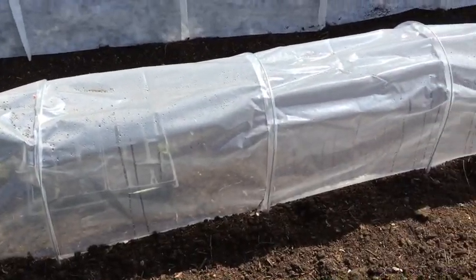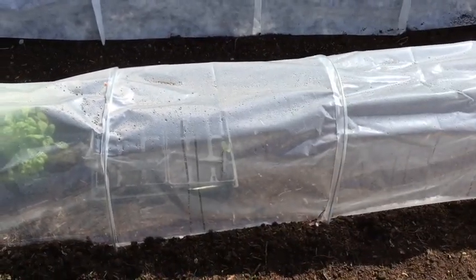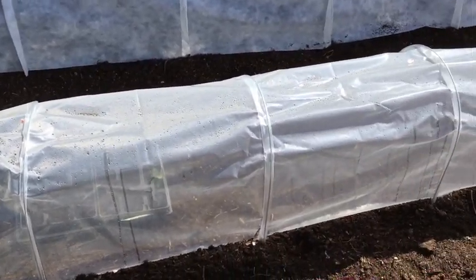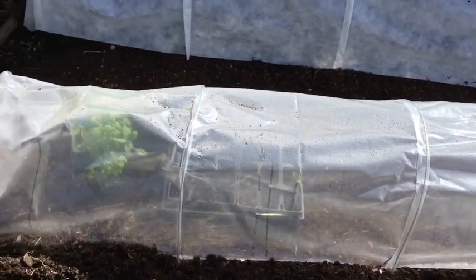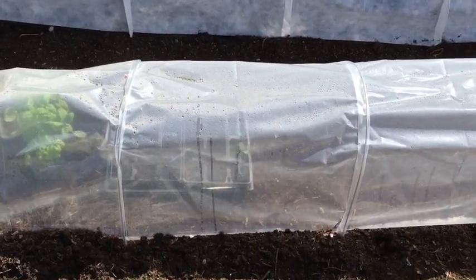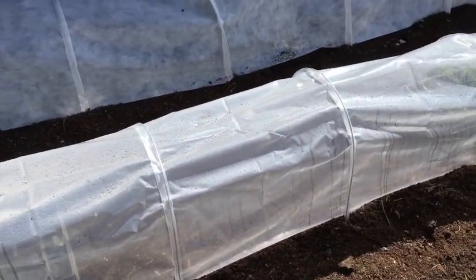Nothing in the fleece polytunnel yet, but this polytunnel is a great idea. I can finally start moving stuff out of the windowsill and propagate more things. It's always a log jam when you've germinated stuff — it's not quite ready to go in the ground, the ground's too cold, but it doesn't want to live on the windowsill anymore. Yeah, this is a great solution.